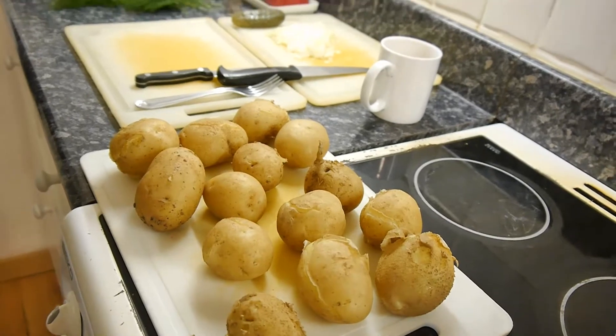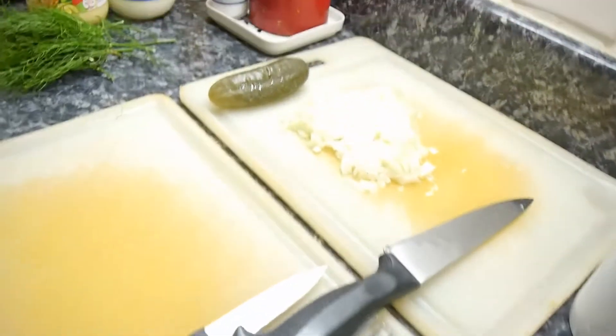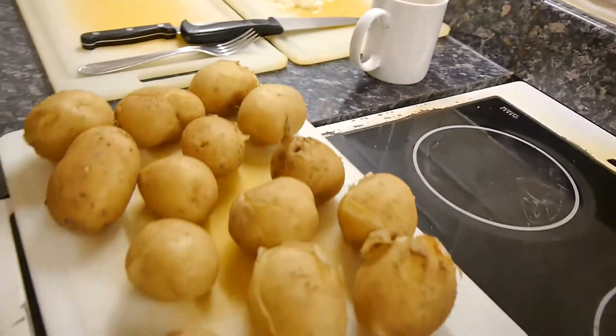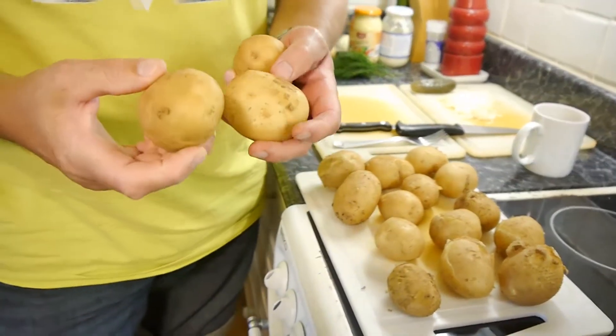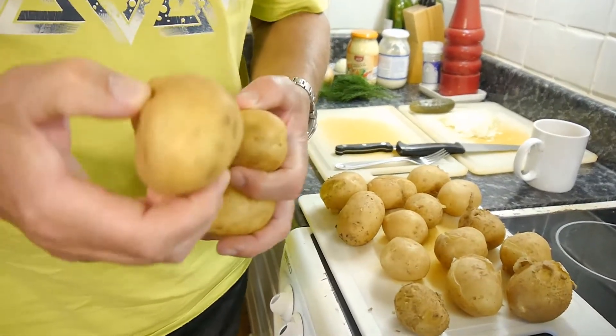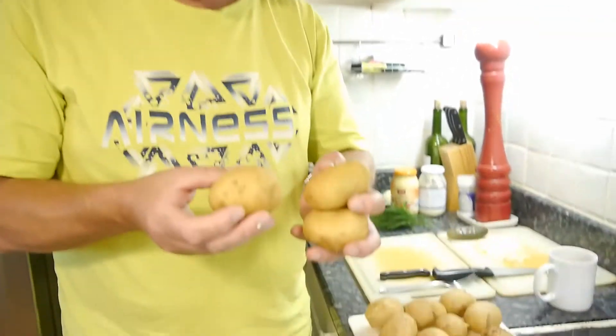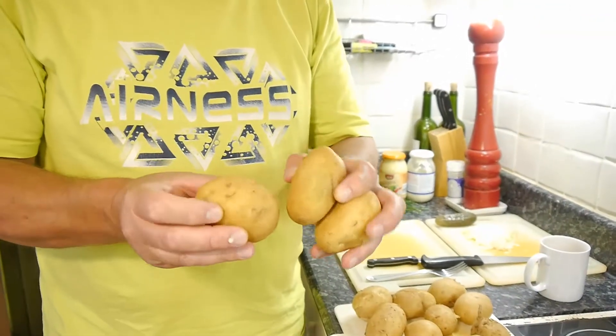Now the type of potatoes you need are not the ones you'd use for chips or baked potatoes, because they're too starchy and they taste a bit funny. You need a waxy potato. If you're in any doubt about what potatoes to buy, normally the waxy ones, if you buy them loose, will still have mud or soil on them. Or if that's been washed off, they'll be a sort of yellowy, orangey colour.